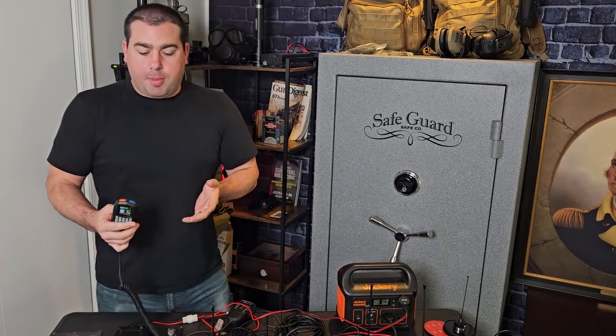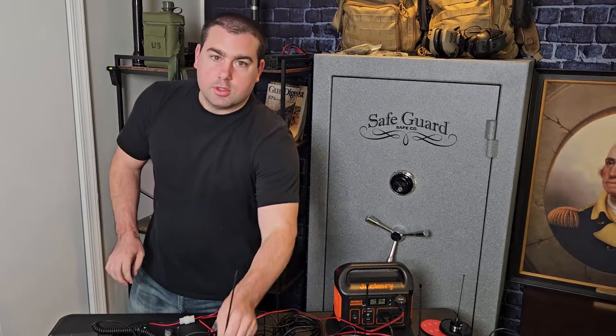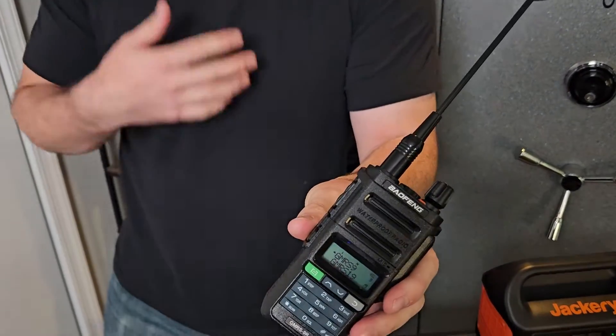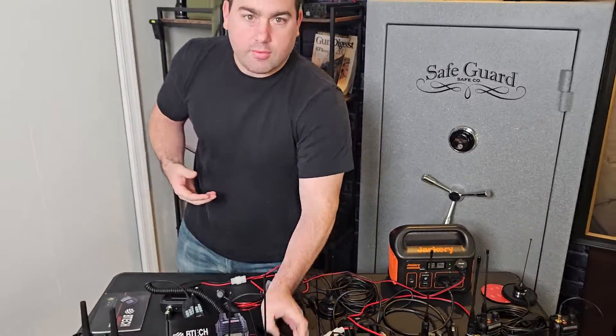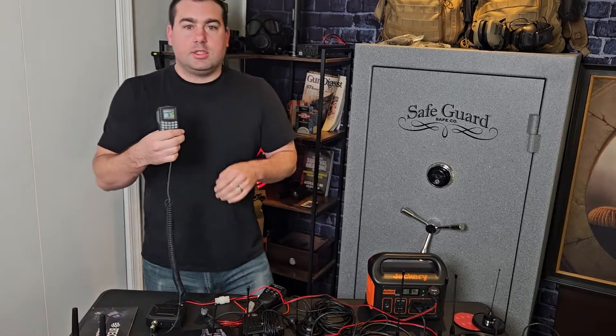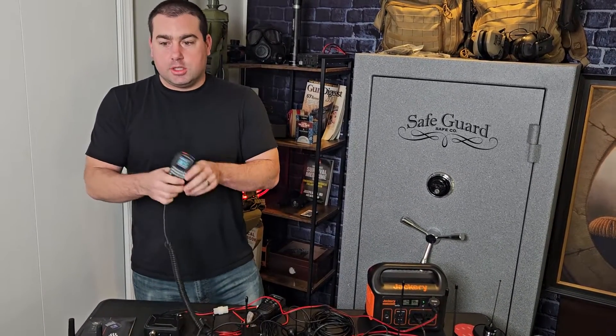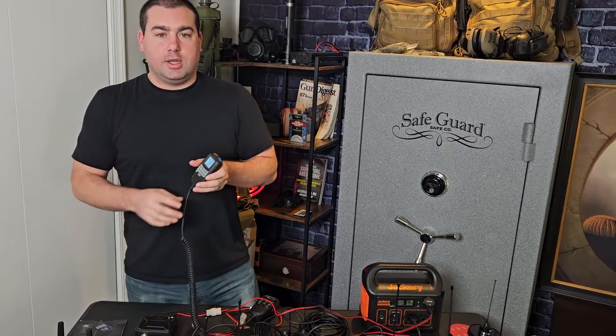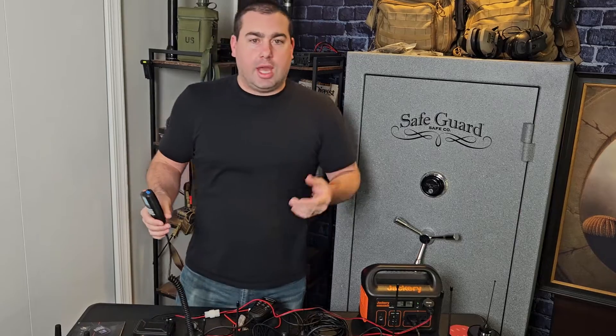These are really for SHTF. We're going to keep our handhelds on us — they're going to be in a rig, on a vest, or just clipped to a backpack or something. These base stations are really nice to set up at stations where you need more power. You could set this in a neutral location and use it, and other people can use it to communicate around town.